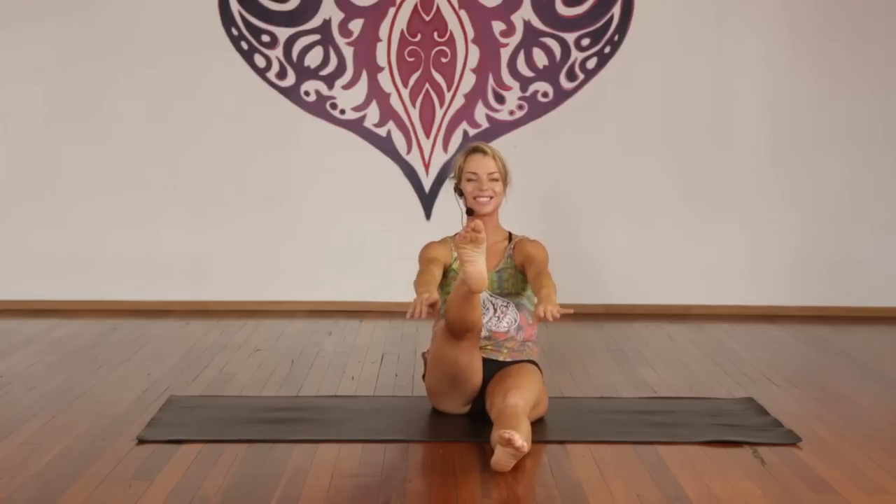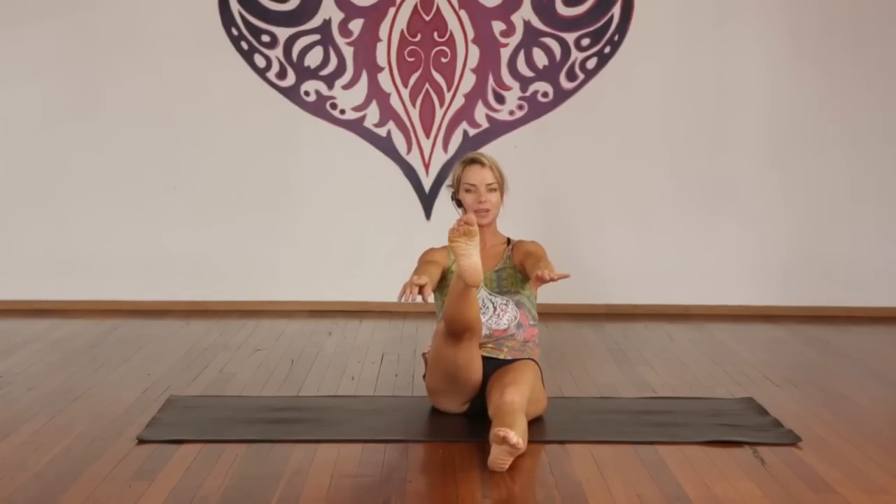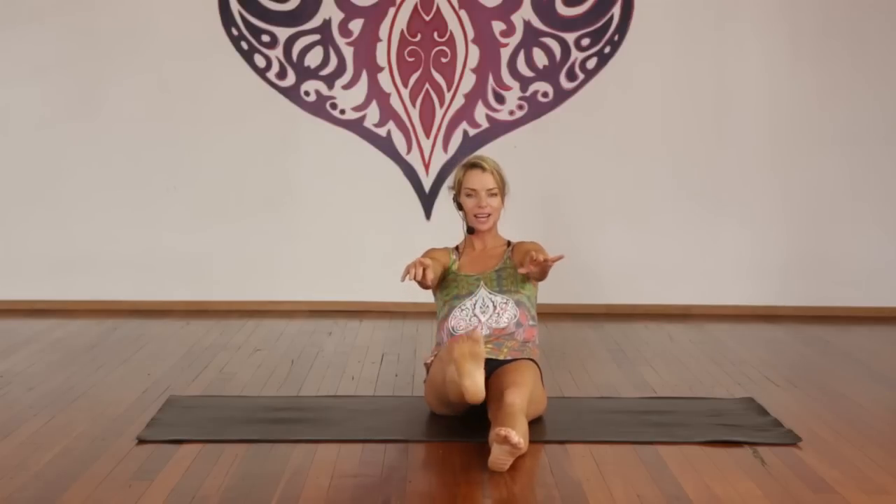Now lift the right leg. Inhale, exhale. One through ten — draw the quad up, point your toes, stomach in. Ten more here — good. Inhale, hold. Exhale, release. Staying in your C shape, lift the opposite leg up. Inhale, back an inch. Exhale, up an inch.